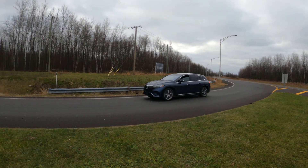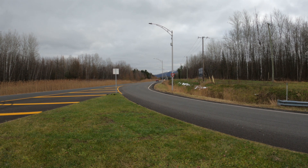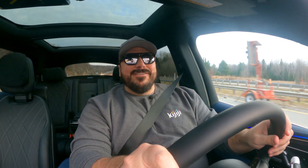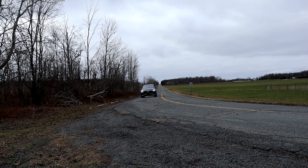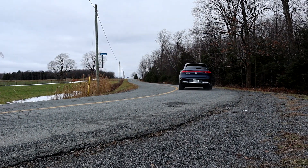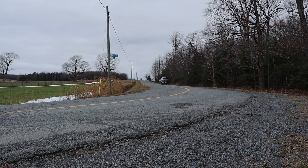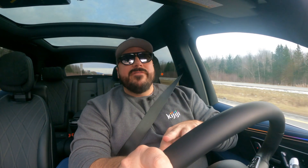Handling-wise, this SUV is quite heavy, but the quad steering helps a lot through curves. It feels like you have a really sharp steering input with the rear end coming in — it's a strange sensation when you push it into a corner. I've been making tight turns in places where other same-size SUVs simply can't manage, which is a big plus.